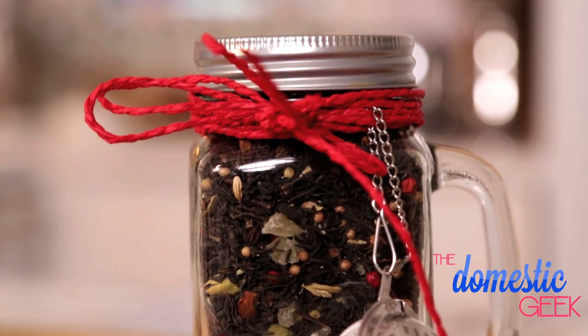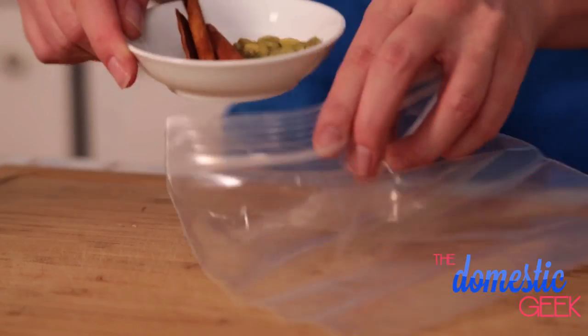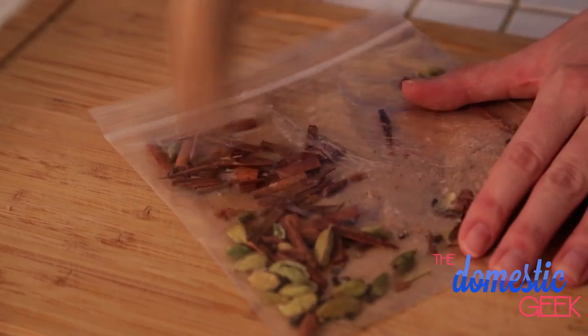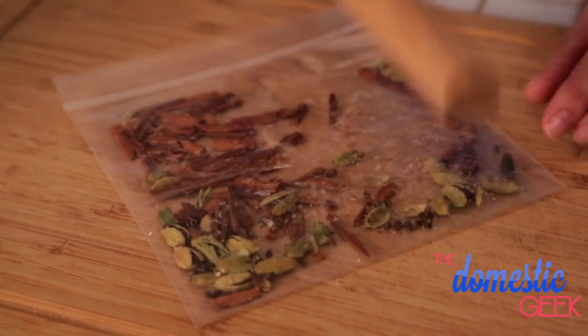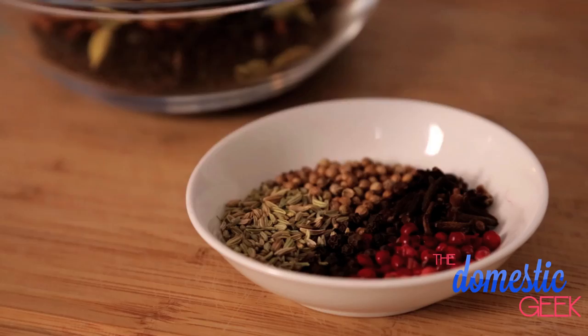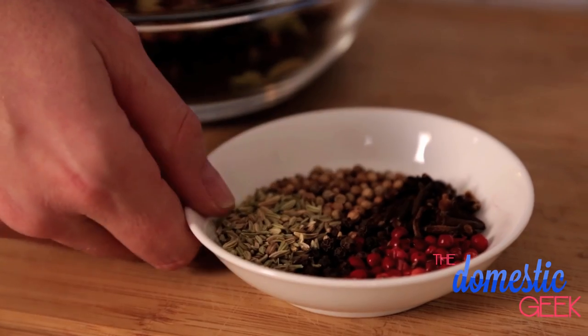Next up is our beautiful chai tea blend. In a bowl I've got some loose black tea. In a zipper bag I'm going to put some cardamom pods and cinnamon sticks and use my rolling pin to smash them up into smaller bits, then add them to the black tea. To that I'm going to add even more flavor: fennel seeds, some coriander, some cloves, and some peppercorn.